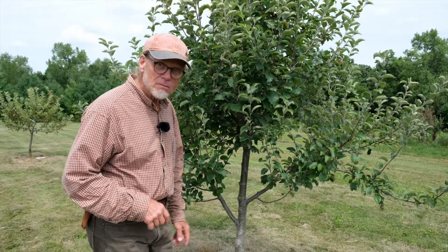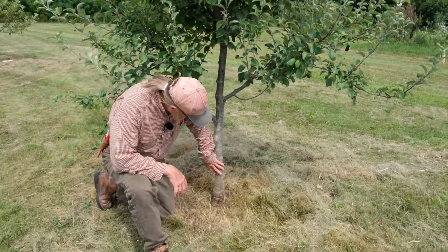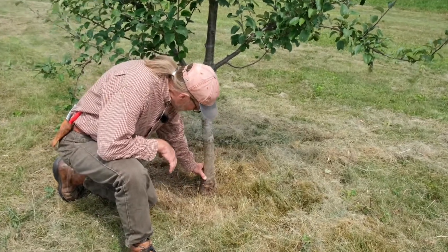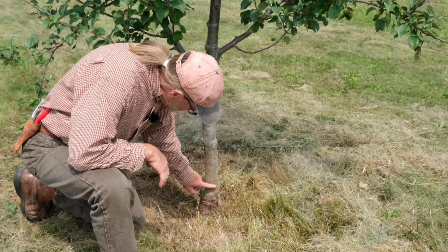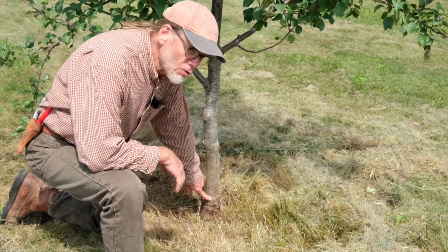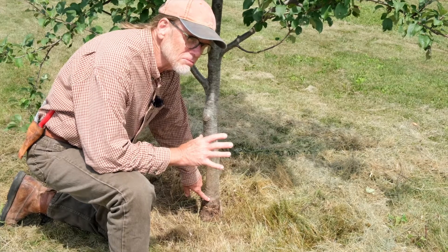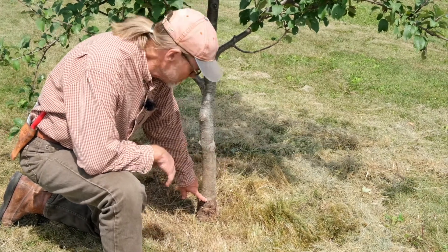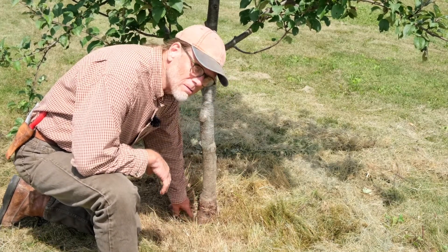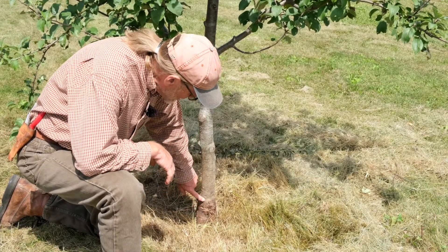I'm going to start by showing you a tree with a graft union on it. This tree is an Anoka, and you see this swell at the base, right here — a distinct swell — that's the graft union. Now a tree this old, you can't tell if it was done by bench grafting or bud grafting. There's literally no difference in the end result.